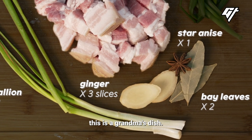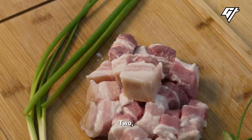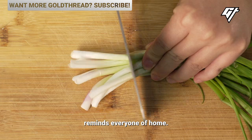There are reasons why this is a grandma's dish. One, the meat is so tender that even old people can eat it. Two, it's a classic dish every Shanghainese grandma knows how to make. Either way, this dish reminds everyone of home.